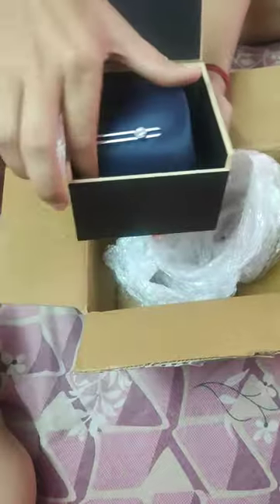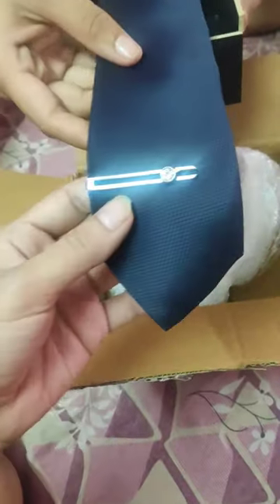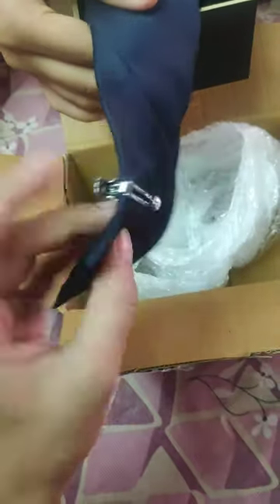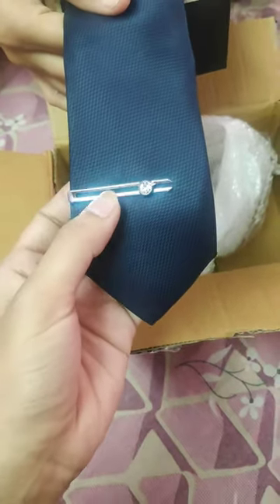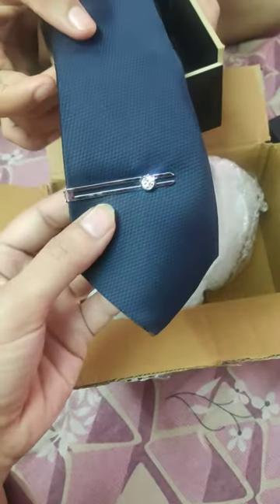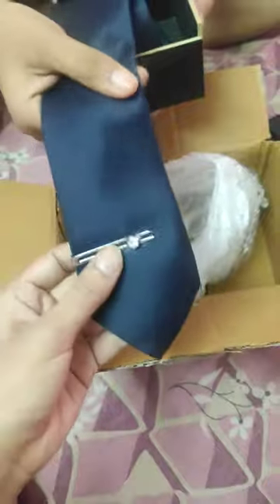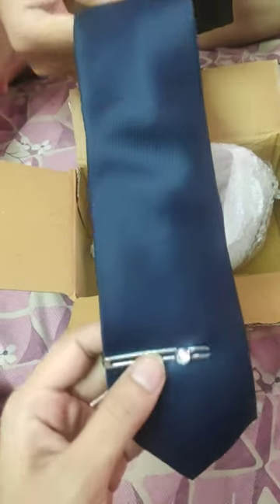I really love the packaging, it's so good. In the navy blue tie, the tie pin is silver, and in the black one we had a golden tie pin. It's also looking really good.